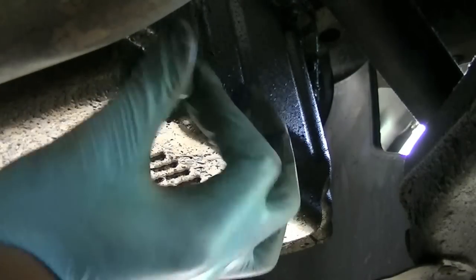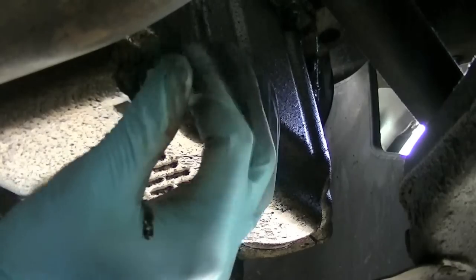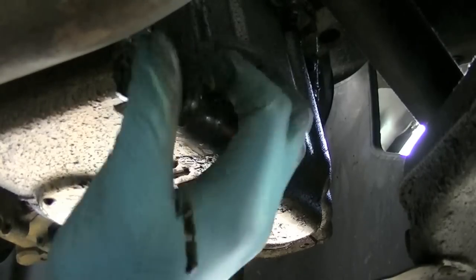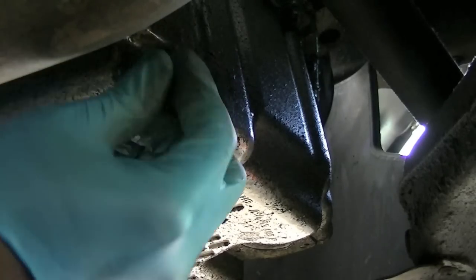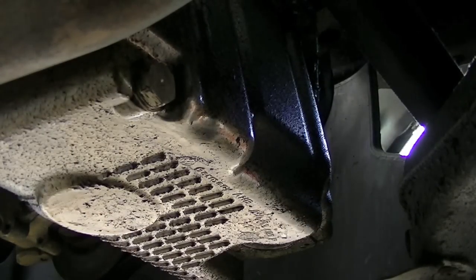Once everything on top is back together, put the sump plug back on. Remember — the casing is aluminium and the bolt is steel, a bad mix if you get it wrong. As I've said throughout this video: screw it in by hand first — it's impossible to cross-thread by hand. Once hand-tight, if you don't have a torque wrench, give it another quarter to half a turn. Don't over-tighten and crack it or cross-thread it — that is a whole different and expensive problem.